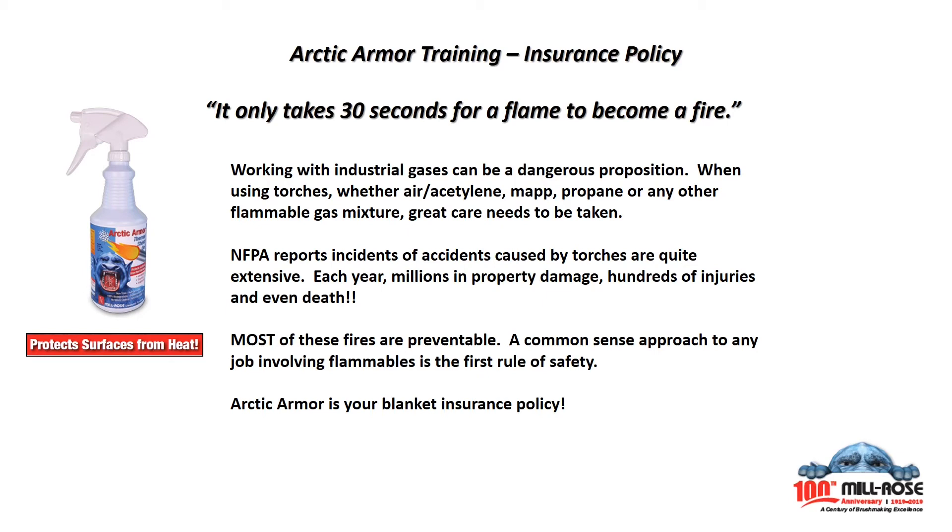Working with industrial gases can be a dangerous proposition. When using torches — whether air acetylene, MAP, propane, or any other flammable gas mixture — great care needs to be taken. The NFPA reports incidents of accidents caused by torches are quite extensive. Each year: millions in property damage, hundreds of injuries, and even death. Most of these fires are preventable. A common sense approach to any job involving flammables is safety first.